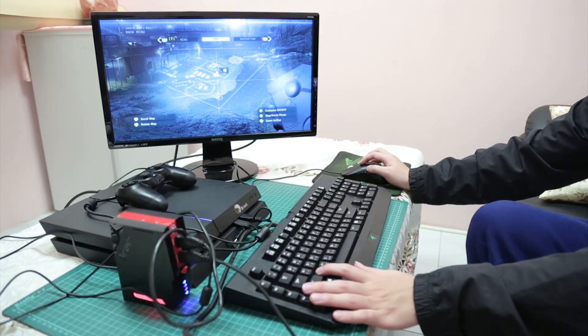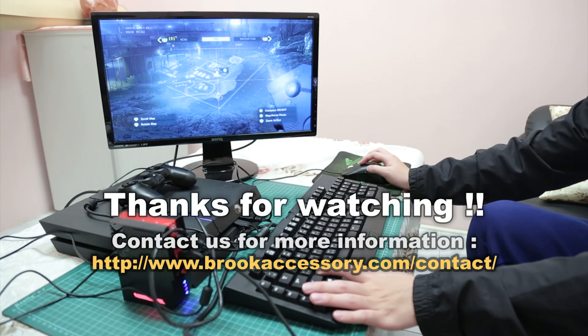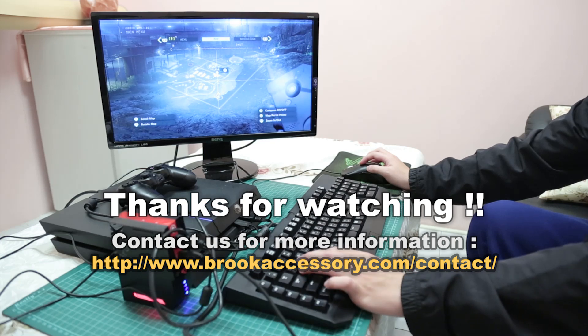That's it for today's demonstration. Thank you for watching and hope you enjoy the tutorial. Please feel free to contact us if there are any questions. Thank you.